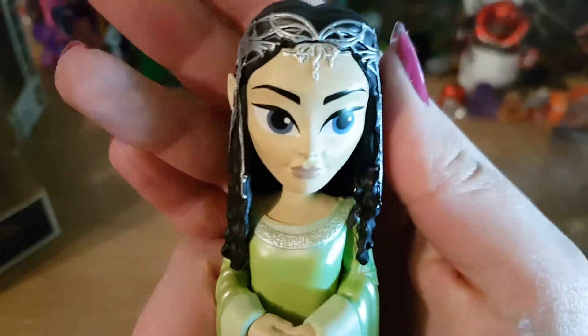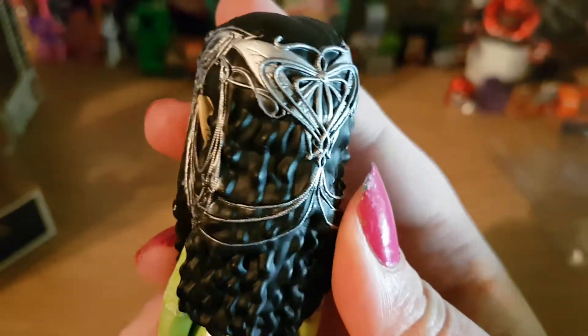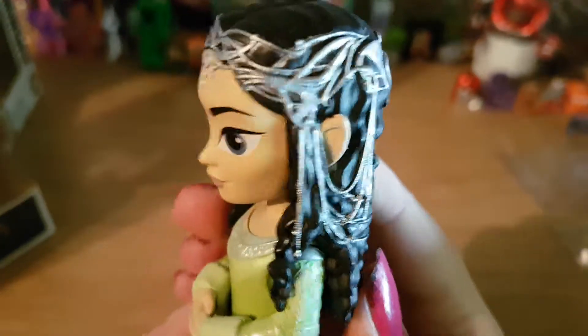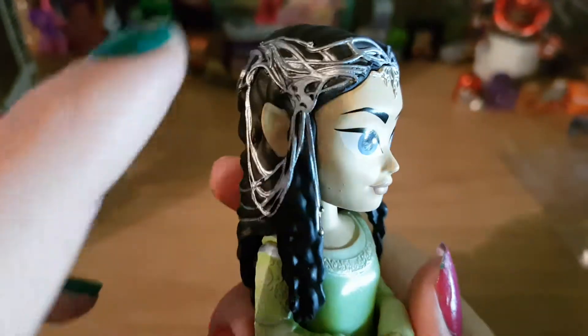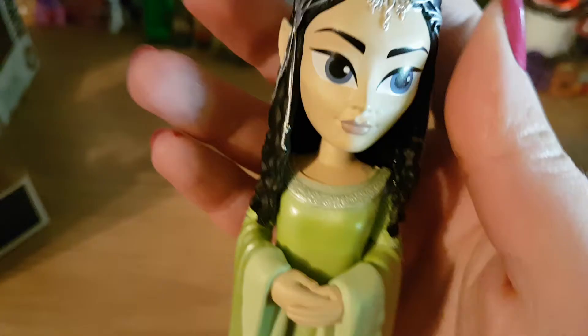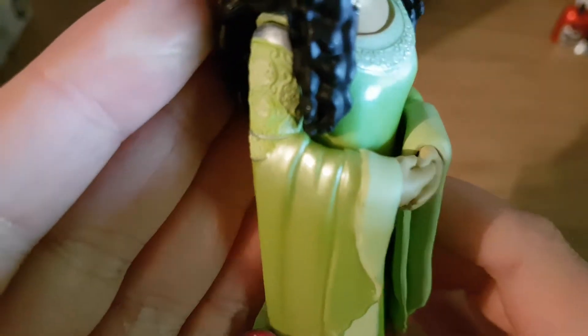Arwen looks beautiful. They've got really really nice detail on her hair — this is gorgeous. It shows all of her crown detail, which is beautiful. Her face looks like this. And her dress is a gorgeous green colour and it's shimmery. It shimmers and it's got lovely detail on it, on the sleeves and around the neckline.